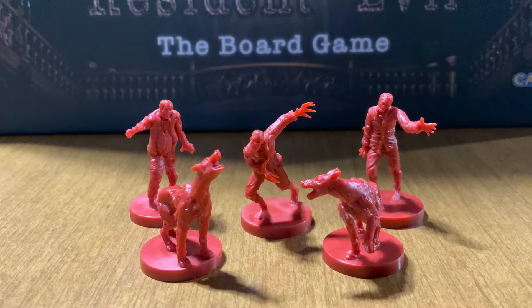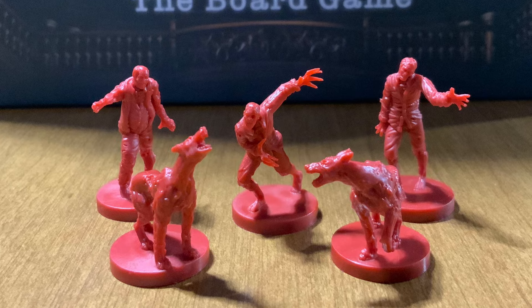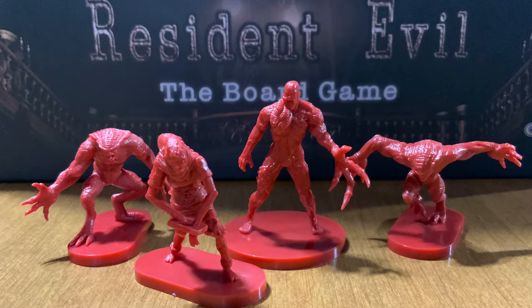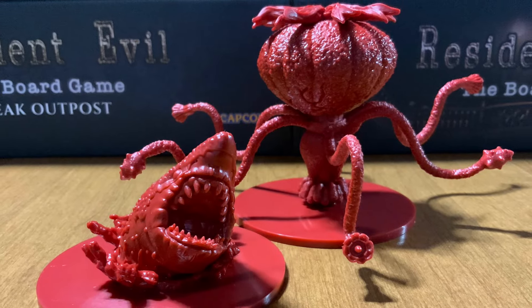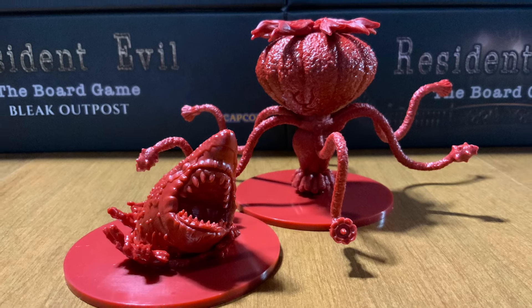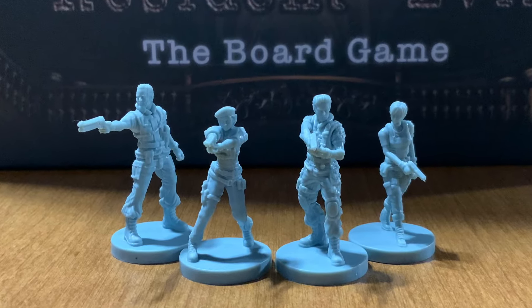The miniatures are very similar to Resident Evil 3's miniatures. The grotesque zombies, the Tyrant, and Lisa Trevor look great. The expansions Plant 42 and Neptune also look amazing. It wouldn't be Resident Evil without our beloved S.T.A.R.S. members.